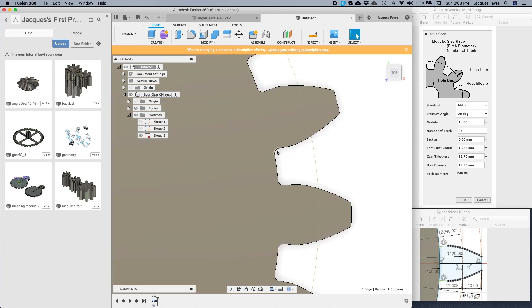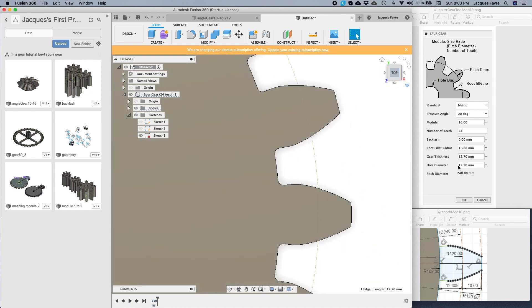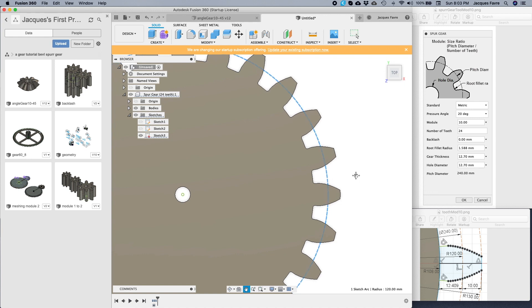The radius filler is there in that window. One thing to know: that radius can sometimes cause Fusion 360 to crash, so if in doubt just leave it. Gear thickness is the thickness there, and the hole diameter is the hole in the middle. The main thing to remember: module times teeth equals the pitch diameter.